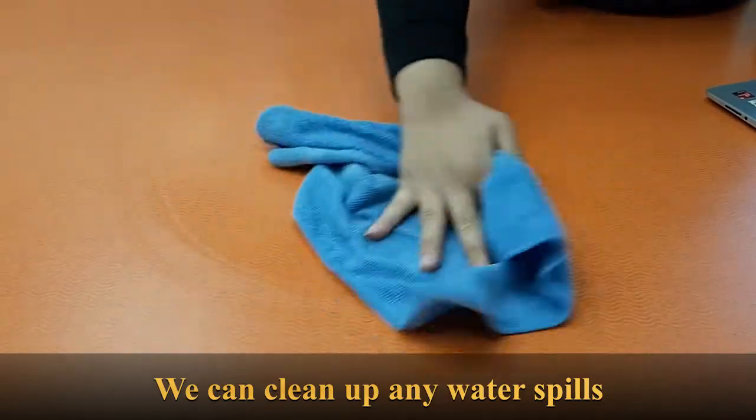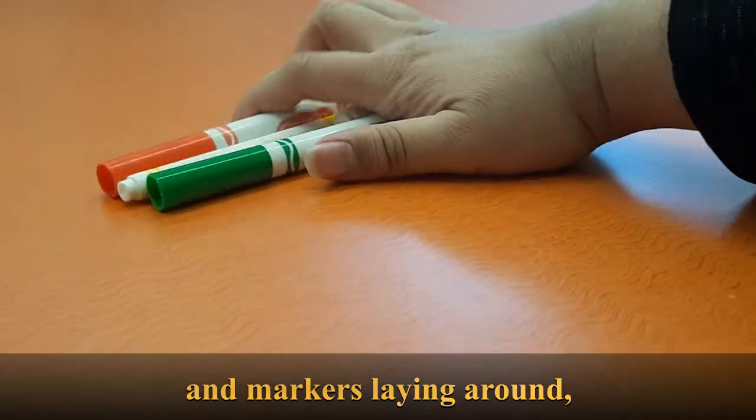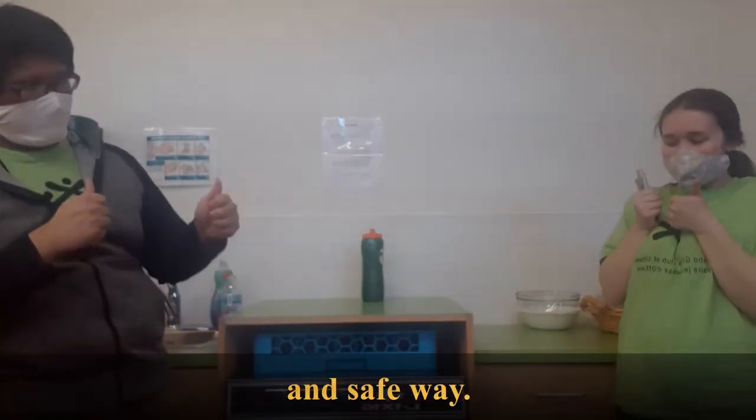So, what can we do to avoid these? We can clean up any water spills and markers laying around, and pass materials to others in a respectful and safe way.